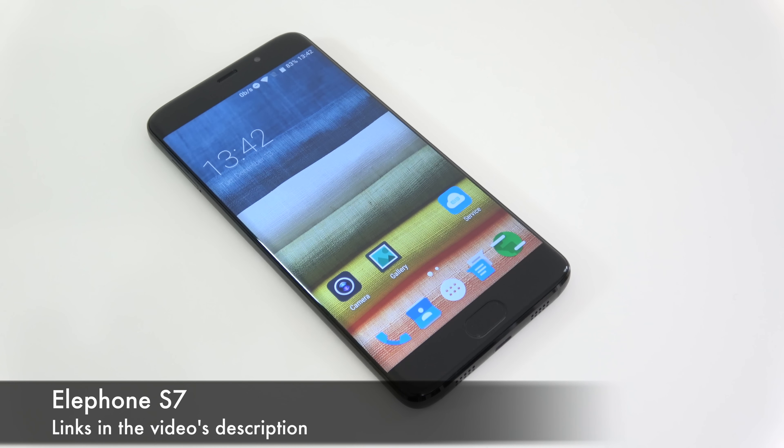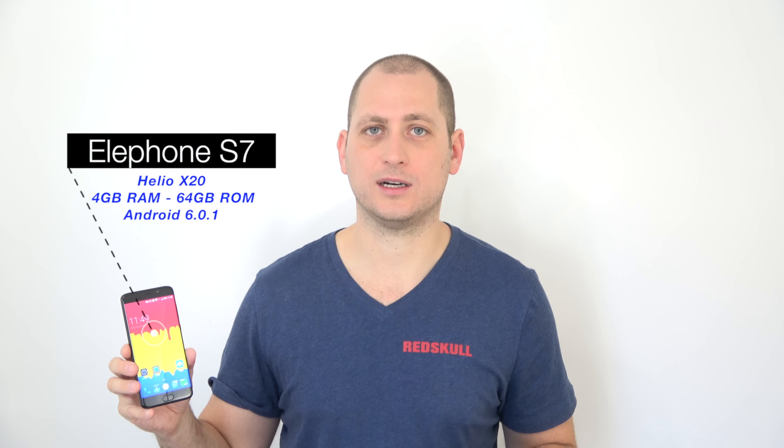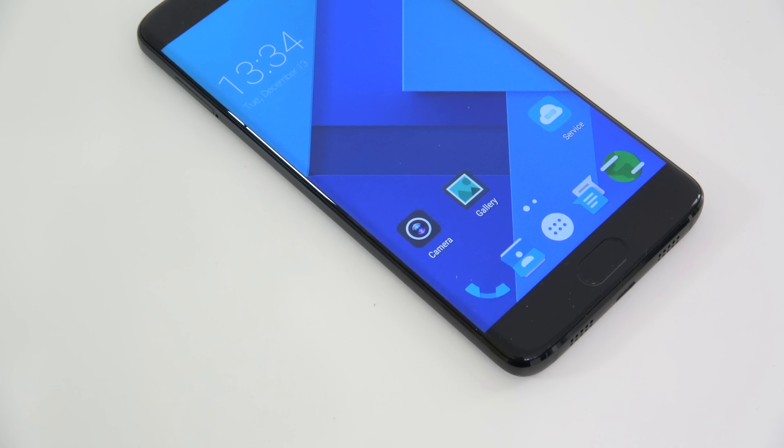The one I have has the Helio X20 processor, which is a very powerful processor. We have 4 gigs of RAM, 64 gigs of internal storage, and it's running Android 6.0.1. We also get a 5.5-inch screen with a 1080p resolution.